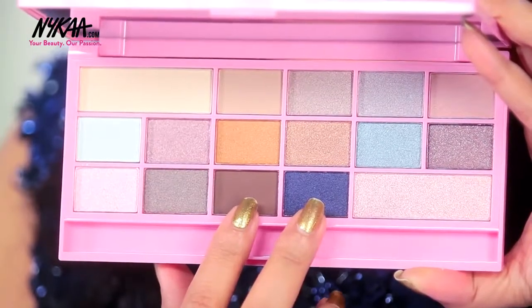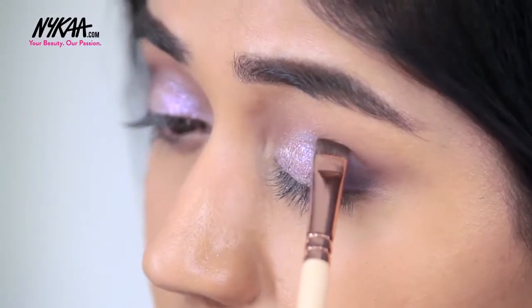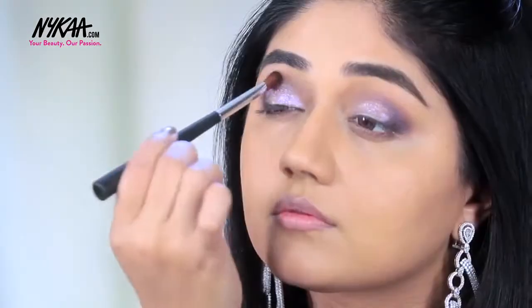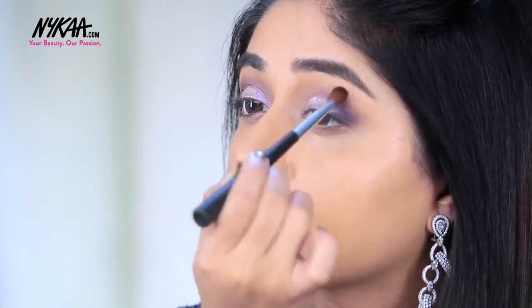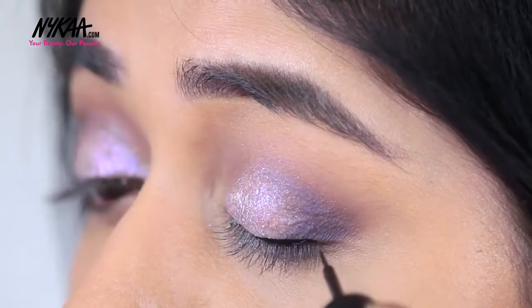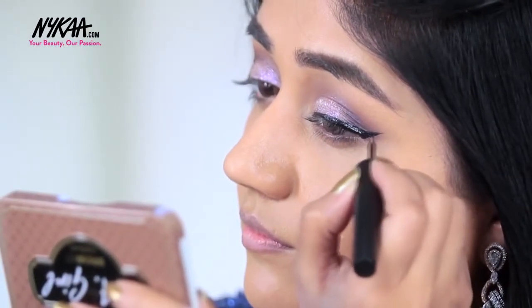I'm reusing the brown as well as the purple-blue colour once again in the crease area. I'm using the Nykaa Black Magic Liner for this step — it has a flexible brush tip so you can easily create a dramatic winged eyeliner using this.